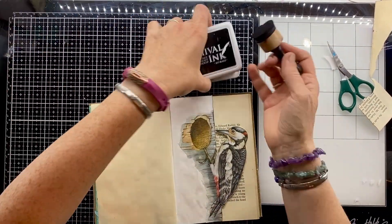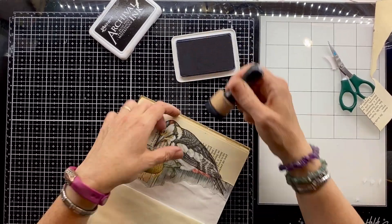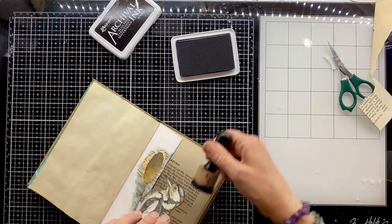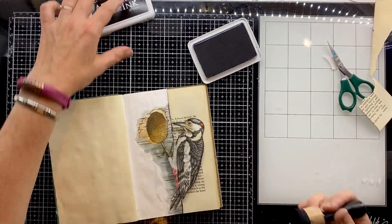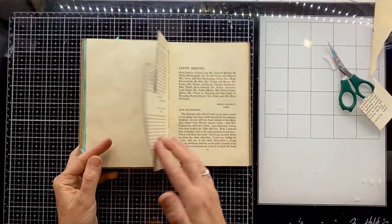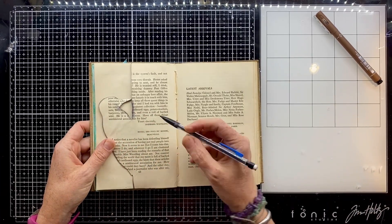I'm going back in with that archival ink and my blending tool, just edging again where I've cut that book page, so that it doesn't feel like I've just stuck the woodpecker on top. I'm really happy with that.